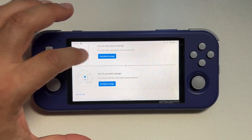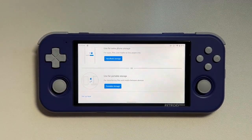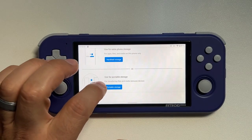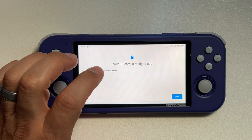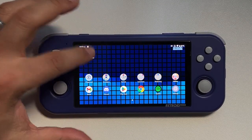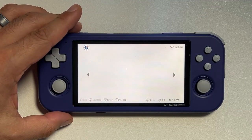If you use it for handheld storage, you can put Android apps on it, but you will never be able to take the SD card out. Since we're going to use this with ROMs, I would prefer to set this up as portable storage so I can take the SD card out and put it in my computer. I don't plan on putting many Android games on this device anyway, and the ones I do will fit in the Retroid Pocket's built-in storage. So let's boot into the Retroid Pocket 3 launcher.